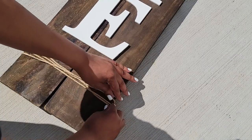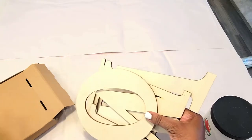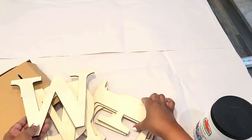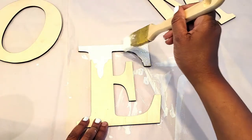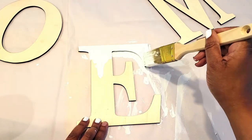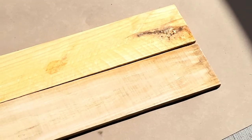Hey guys, welcome back and welcome if you're new! I'm super excited to be showing you how I made this welcome sign for my porch — it was such a fun DIY. First, I ordered these unfinished letters from Amazon; they are the perfect size for the boards I was using. I painted them in white for a really nice contrast, and I'll leave the link in the description bar below if you're interested.